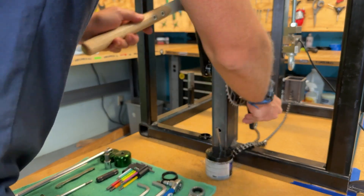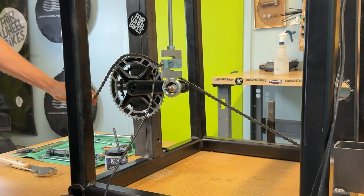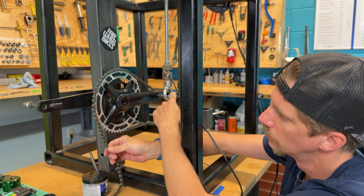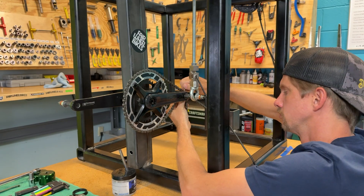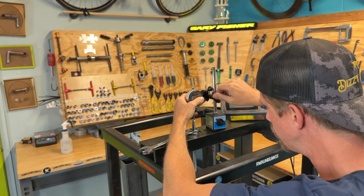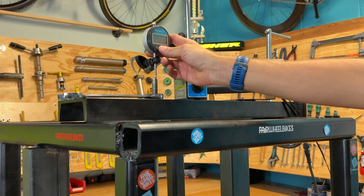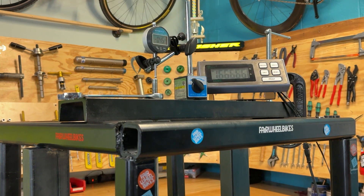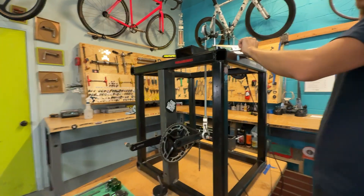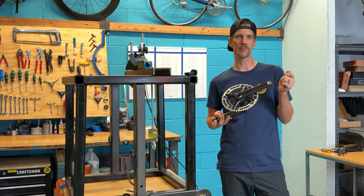If you look at this Spyder, you can see it's a little bit bigger. It has their own custom BCD. They developed their own method for making cranks. They pretty much married two different styles of working with carbon: filament winding and resin transfer molding. Basically you take one long strand of carbon and you wind it into a crank arm.